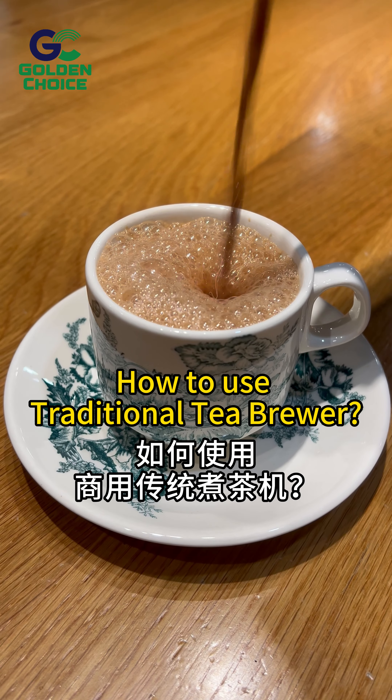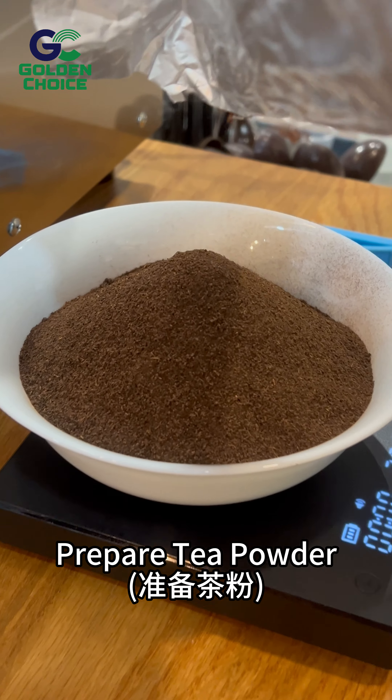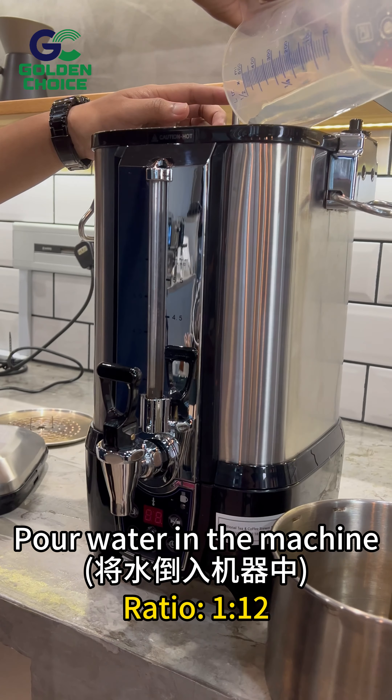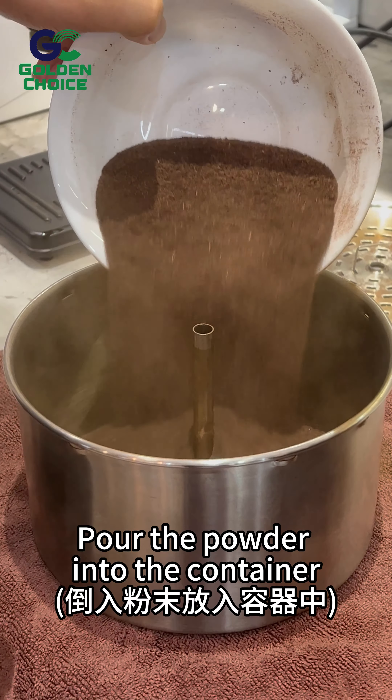How to use a traditional tea brewer. Prepare tea powder — pour 250 grams of powder into the bowl, then pour water in the machine. Pour the powder into the container.